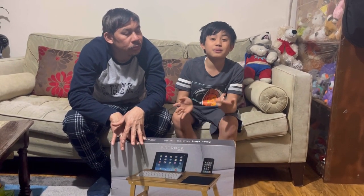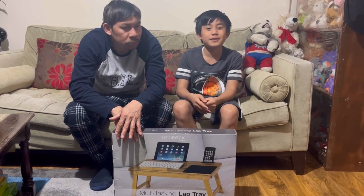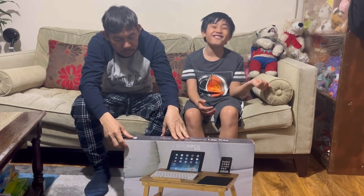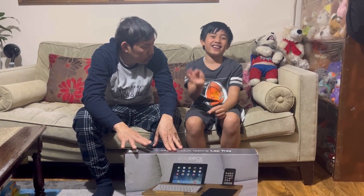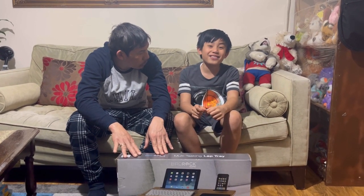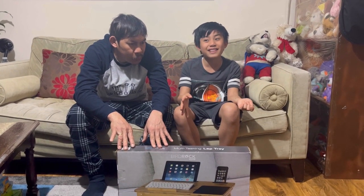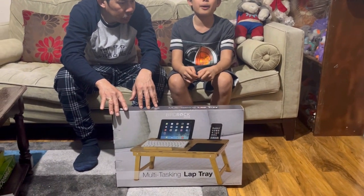Before we end this video — shout out to our super chatters, members, and donators. Thank you so much for your support. I hope you will like, subscribe, comment, and share. I'm trying to imitate my first intro from my YouTube channel because I still remember it. I hope you have a good day with your friends and family watching me. This was a short video but I hope you enjoyed it — thank you everyone, have a great day and bye!